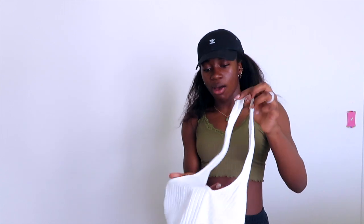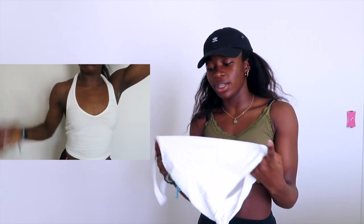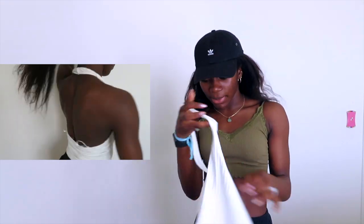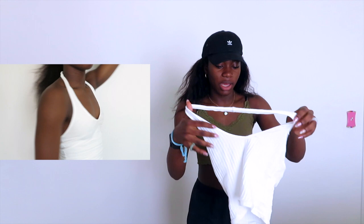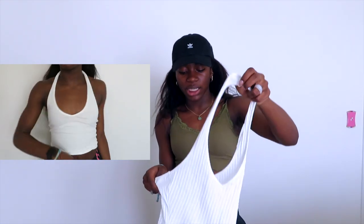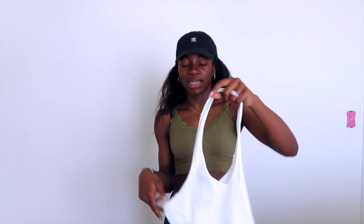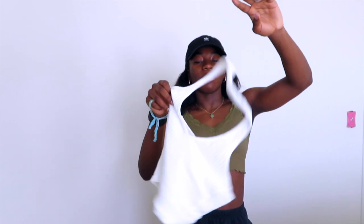Next top I got was this halter top. I'm not going to lie, it's really big — it doesn't fit me at all. But I'll make it work. It's just a ribbed white halter top and there's not much to it. The quality is amazing, I would say, but it kind of stretched out at the top after like one wash. This is an extra small so it doesn't fit at all. That one was kind of a bust.